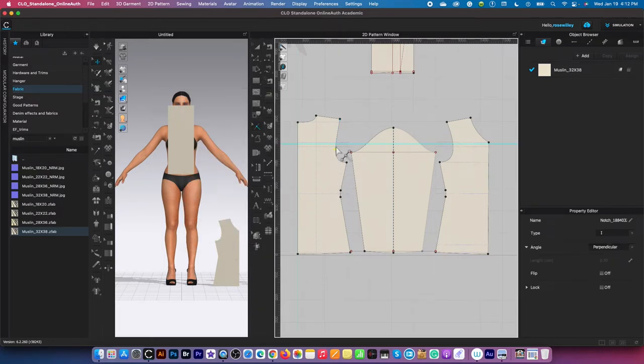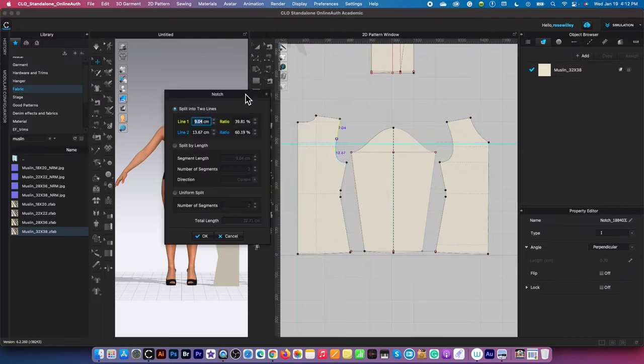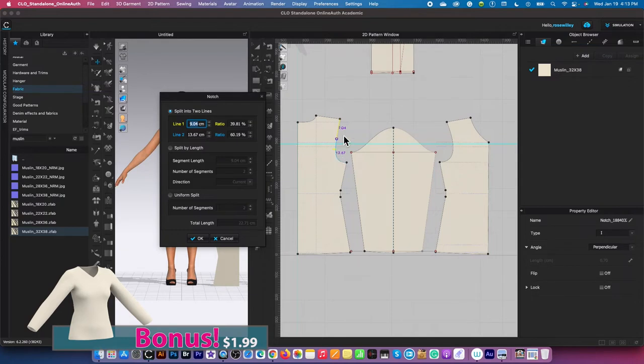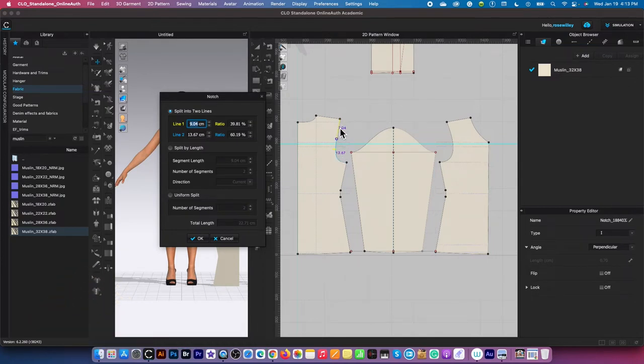Then I'm going to create another notch right here. So again, hover the mouse anywhere on this line, right click, then move this notch window out of the way so we can see the preview. This time, as you can see, the yellow line appears from the top — we do not want that. We want to create the notches from the bottom up. So instead of typing the value in the yellow box, we want to type in the value in the blue box. I'm going to highlight it and type in 11. The bottom up to the point is 11 centimeters. After that, I'm going to click OK to confirm.